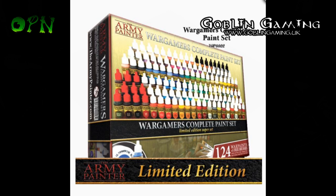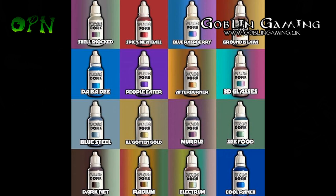I'll put a link in the description box down below so you can check that out for yourself. When I say this is a complete paint set, it really is — it's got you covered for most types of colour that you need: all the washes, all the metallics, and loads of effect paints as well to experiment with on your miniatures.